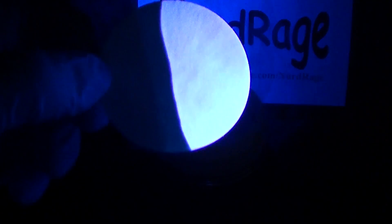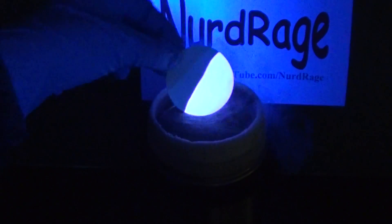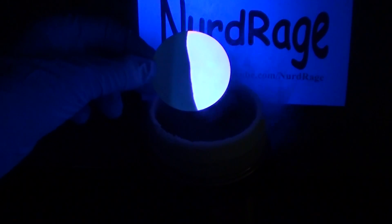This phenomenon is known as fluorescence thermochromism. I'm not certain what we can do with it yet, but who knows — someone might figure out a really awesome application for this. That someone could be you.